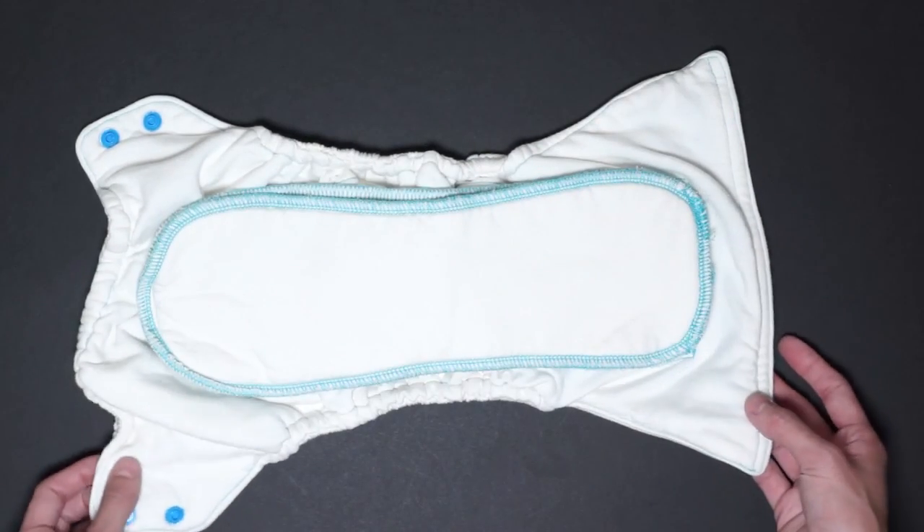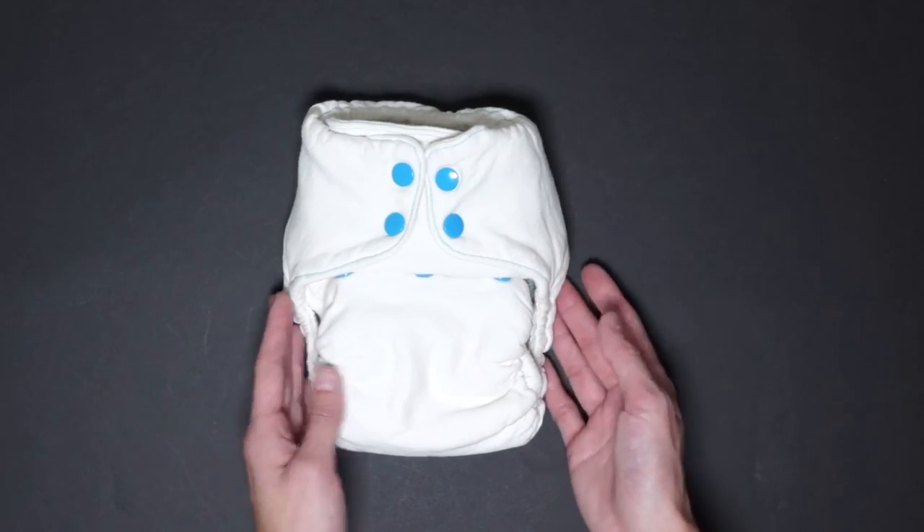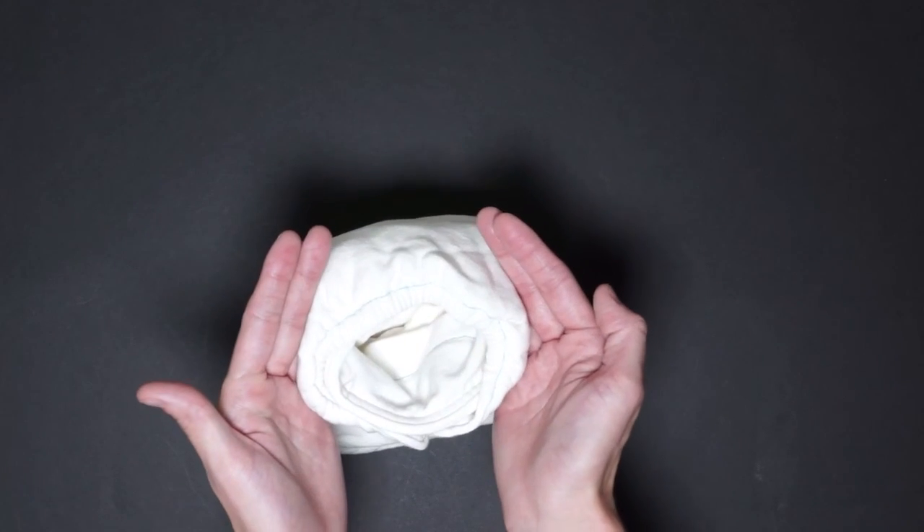Now let's see how the diaper looks on the smallest size. Here's how the diaper looks on the smallest size, which will fit around 8 pounds. Here's the leg gaps and here's the waist.